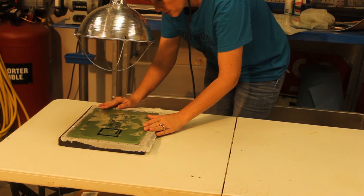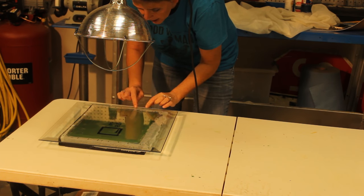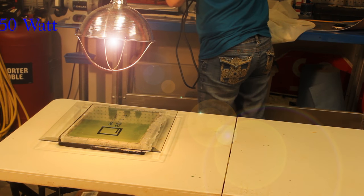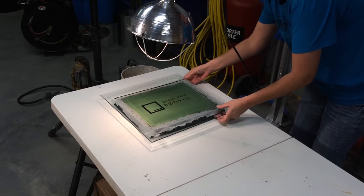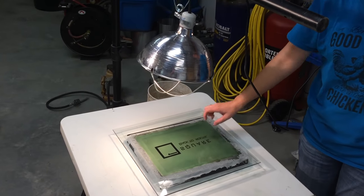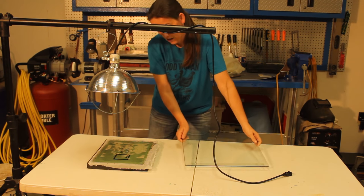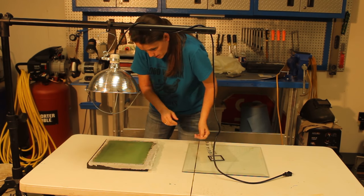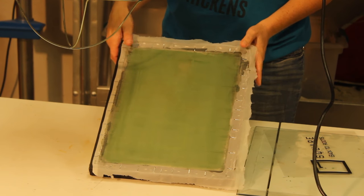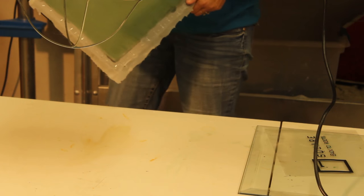Try to center the design up the best you can — usually it doesn't work that great. You need to get a piece of glass and set it down on top of the design, because once it gets hot it will start trying to curl up a little bit. Keep the light about 12 inches from the screen itself, and we will expose that for roughly 20 minutes.